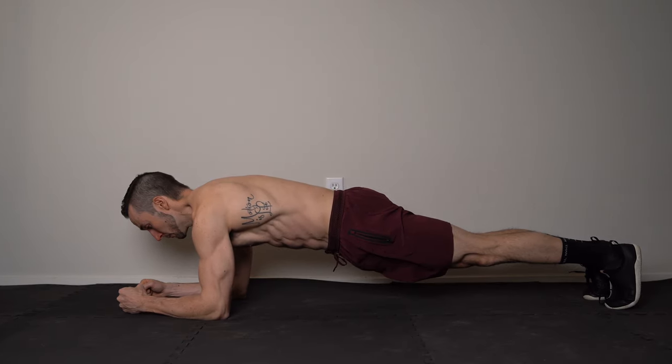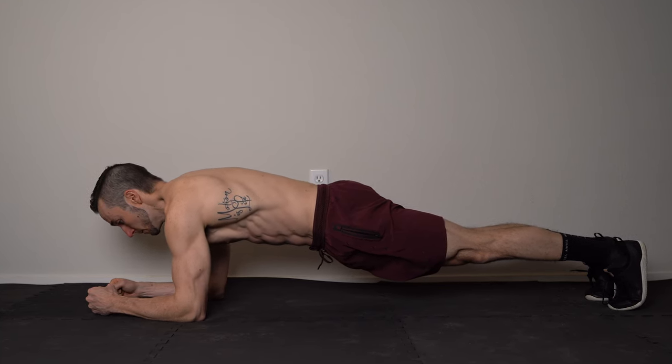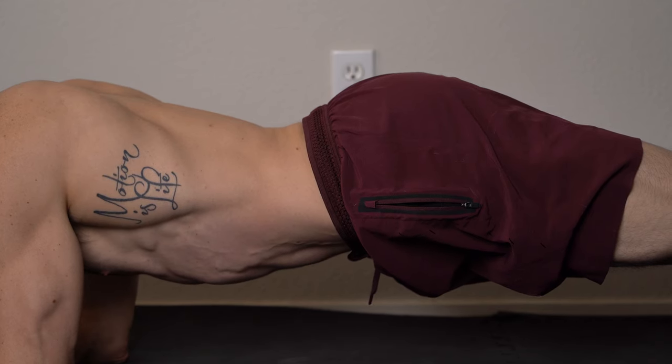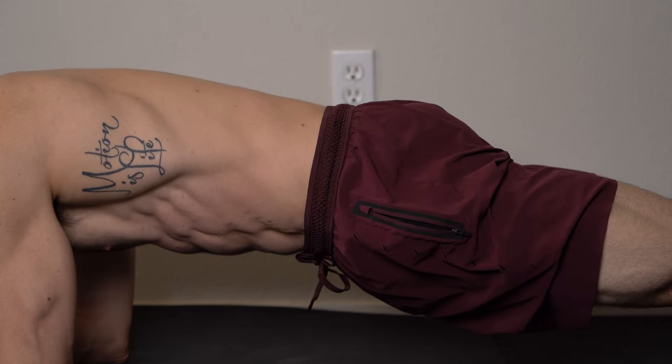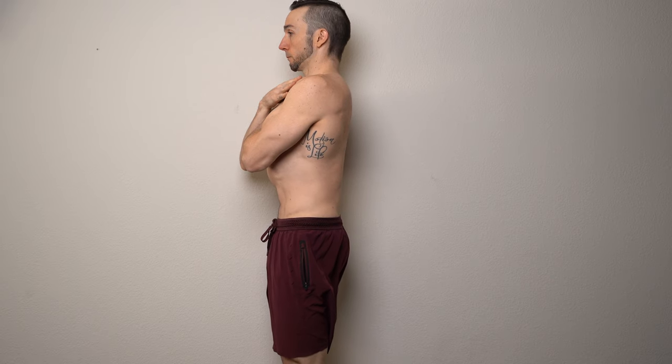To maximize activation of the rectus abdominis and obliques during the plank, try these two simple cues. First, think about tucking your tailbone under as you squeeze your glutes. If you have a hard time performing this movement in the plank position, try it in a standing position first.